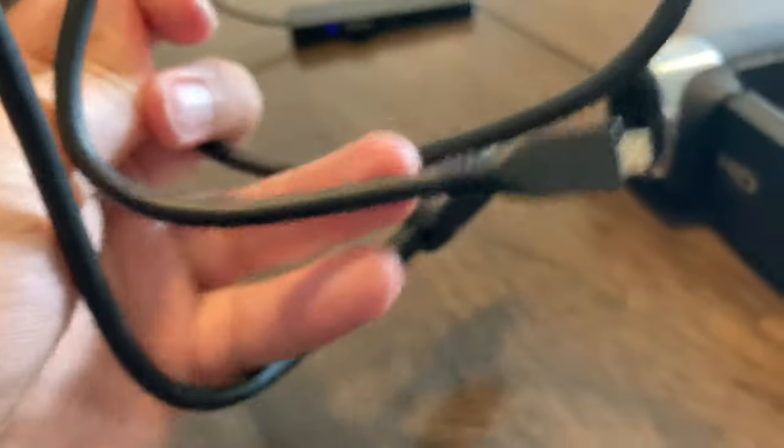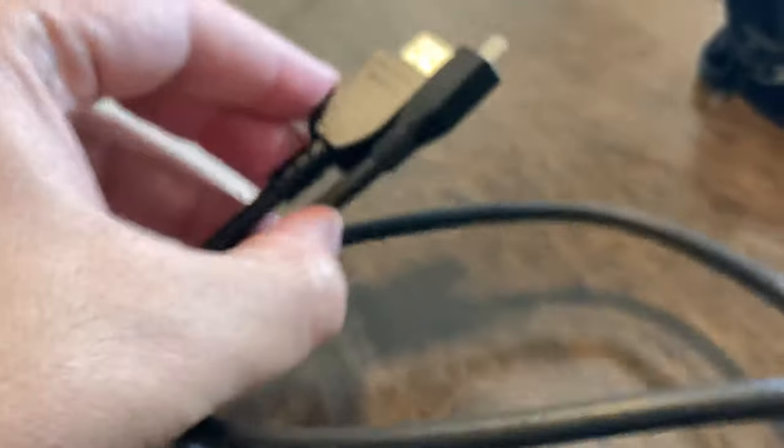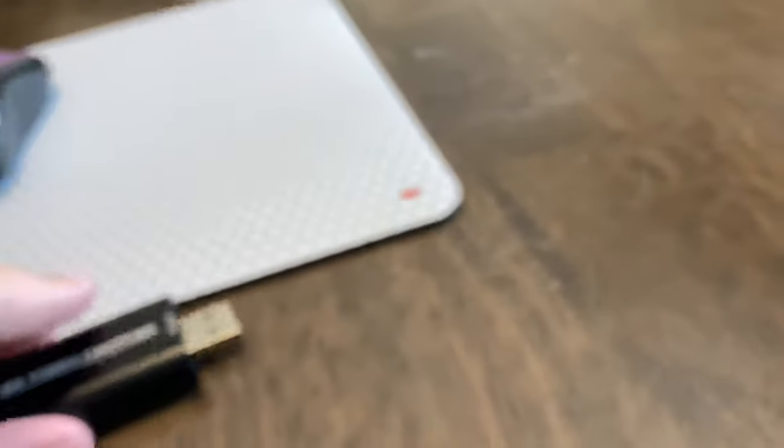So of course you'll need your camcorder, the HDMI cable your camcorder came with, and honestly, that's it — plus this capture card.